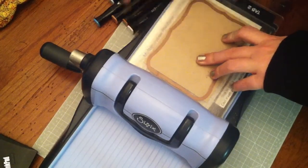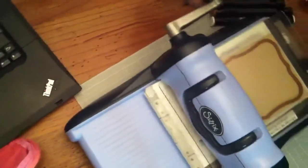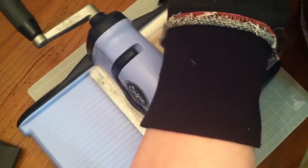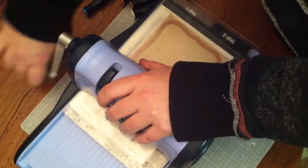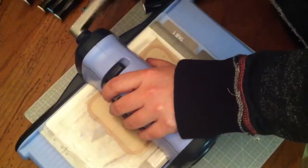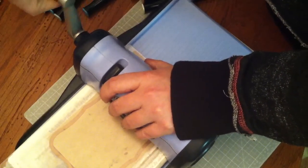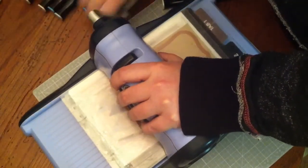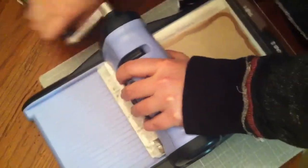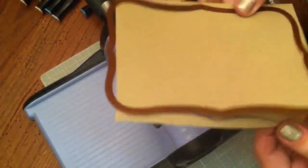I'm just checking that it's still lined up, and then you just feed it through — the camera falls over! It will be a little tough to push through because you're cutting through two layers of paper. Then I run it back through just to be on the safe side.